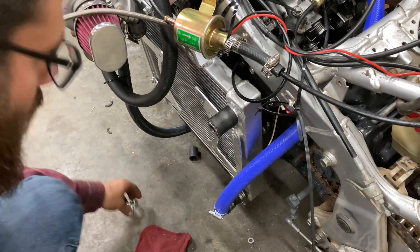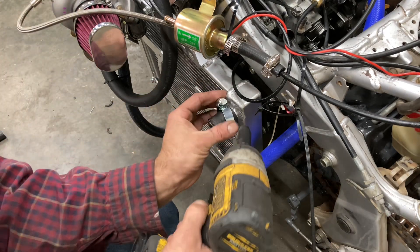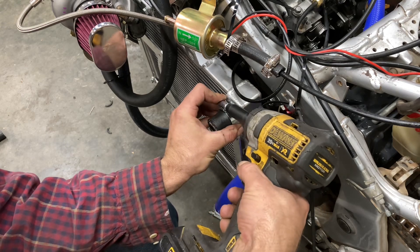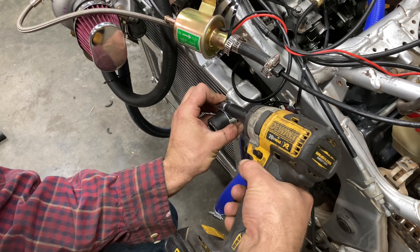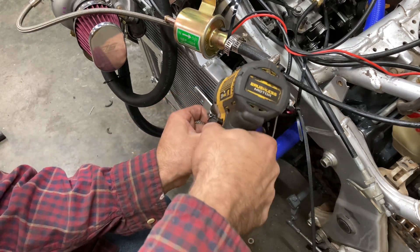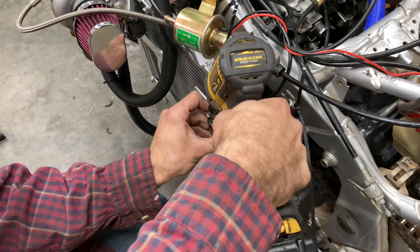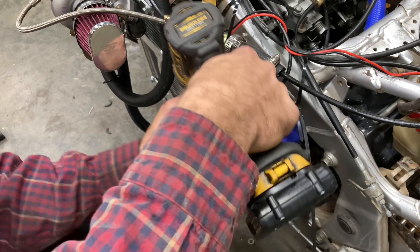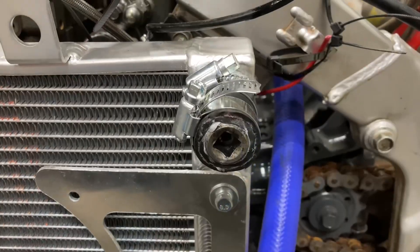Got my radiator plug all made up. I just used a pipe plug.